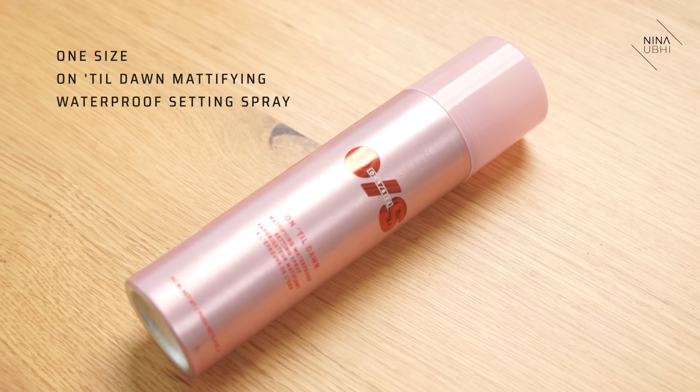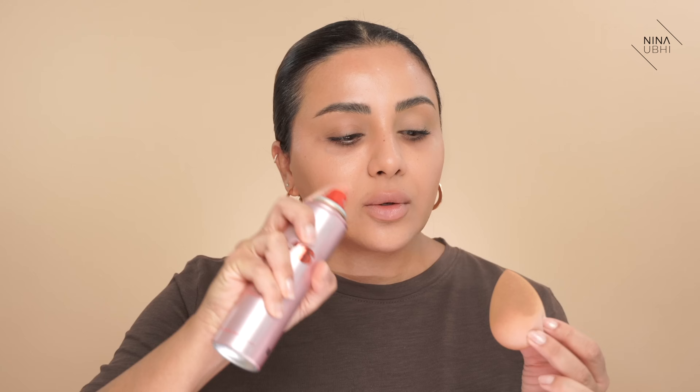Next, what we're going to do is use setting spray, but not just any setting spray. This one in particular is a game changer — this is the One Size Until Dawn Mattifying Waterproof Setting Spray. This spray is probably the best setting spray out of all the setting sprays that I've used. Half the time I don't actually believe that they do much, but this is the one that I think actually does what it says. So what we're going to do is spray the beauty blender — get a decent amount on there, not too much. While it's damp from that setting spray, we're going to go into the concealer.